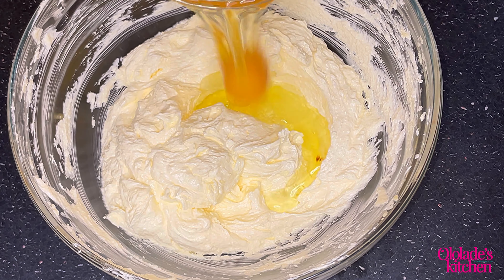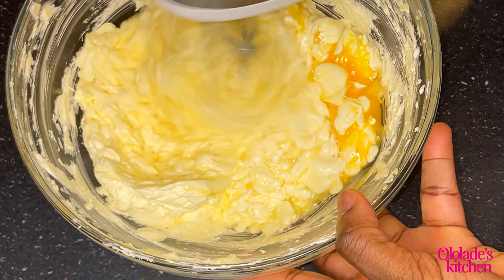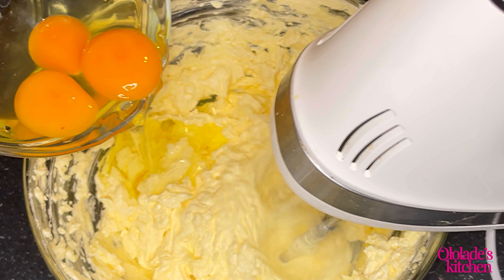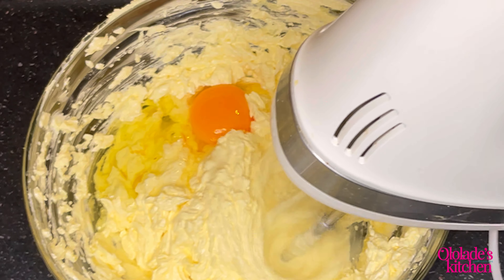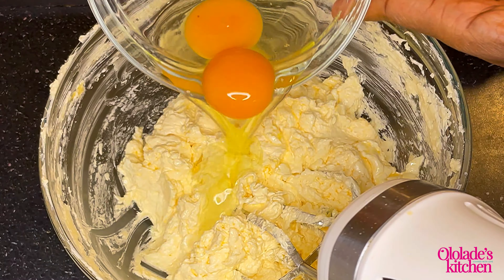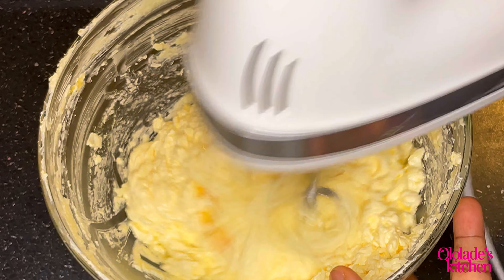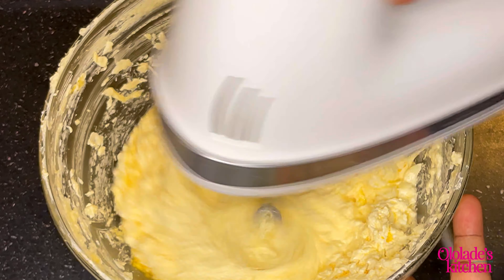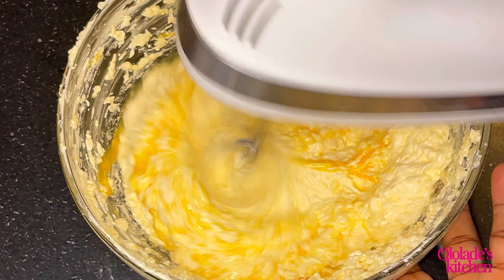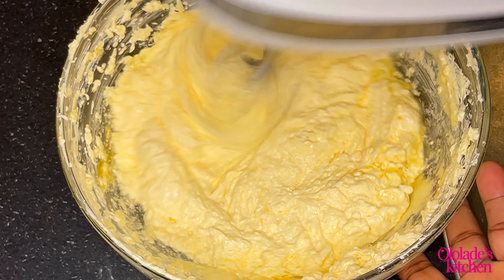It's now time to add the eggs. I used four eggs for this recipe, however I did not add them all at once — I added them gradually. It's very essential that you do that. Do not add all the eggs at once because you'll end up overmixing, putting too much air into the batter, and you don't want that. Here is me adding the third and then the fourth egg, still on medium speed.